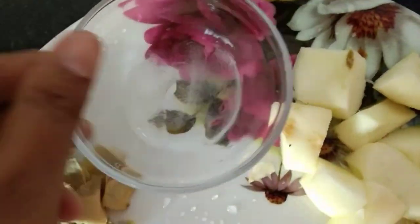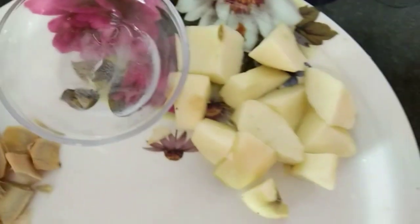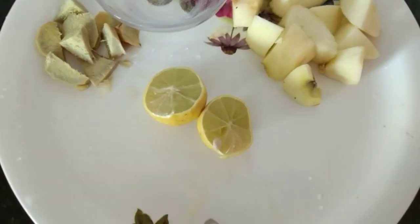Cut Jays Pet. Ice Cubes. Cut Jays Pet. Apple. Then add lemon.